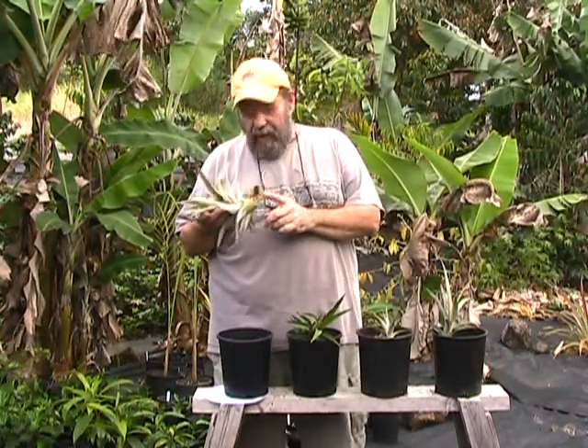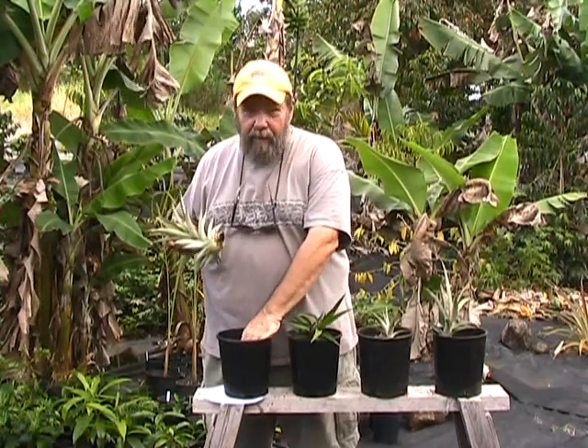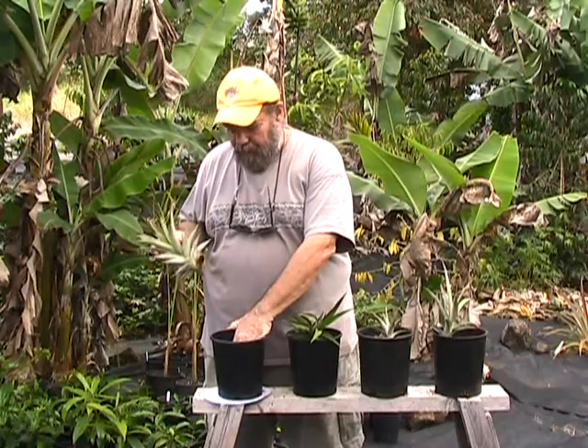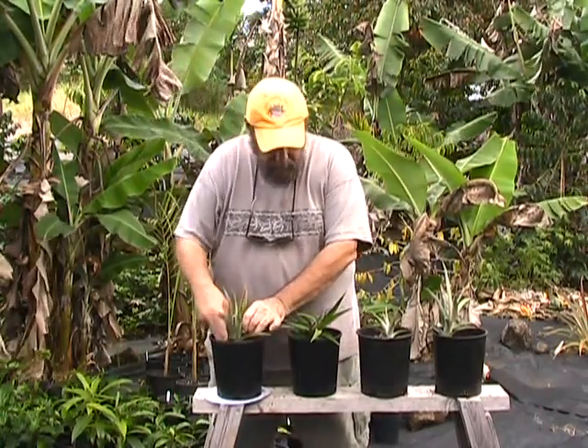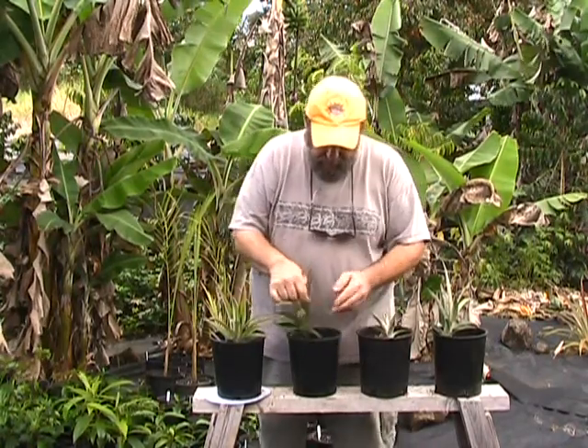It's a pretty simple proposition. We've stripped off the leaves from the bottom of the pineapple already. I've got a bucket here that's filled with a conventional potting soil. I'm just going to dig a hole down there in that potting soil and push the soil up around the bottom of the stems.